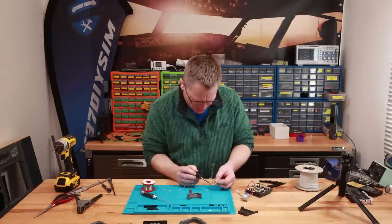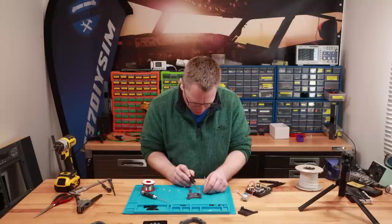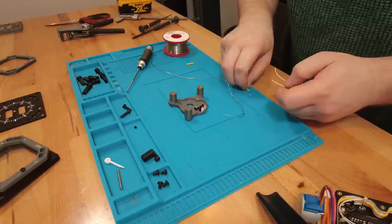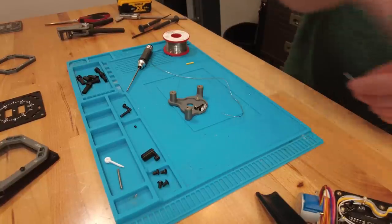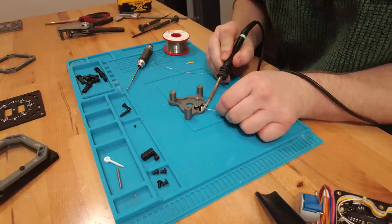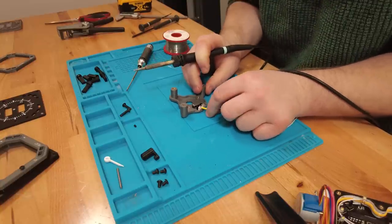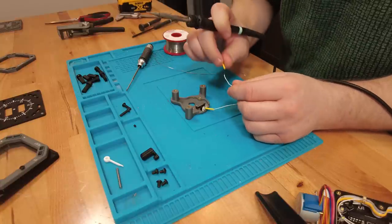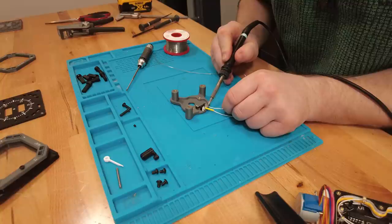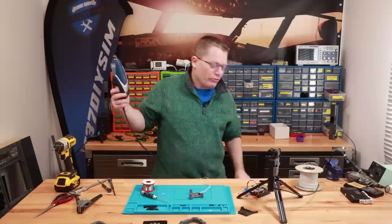I'm going to tin the wires and get those quickly on there. I need to look on the back to identify the pins — let me take a bit of excess off. I'll put a bit of heat shrink on and attach it to the legs. This is the normally-open pin — done. On goes the heat shrink. And this is the comm pin — done. Bring in the mini heat gun.